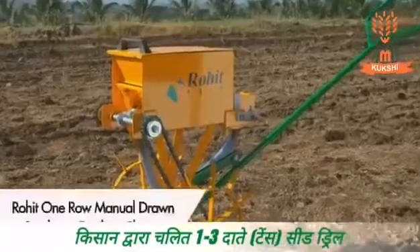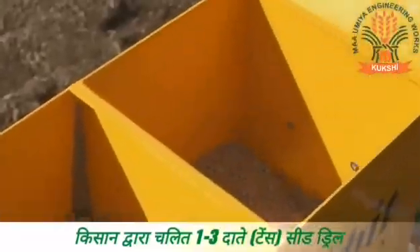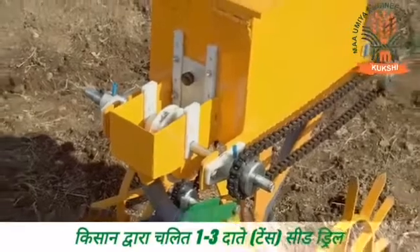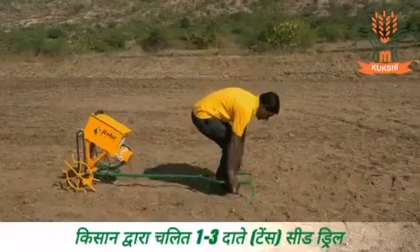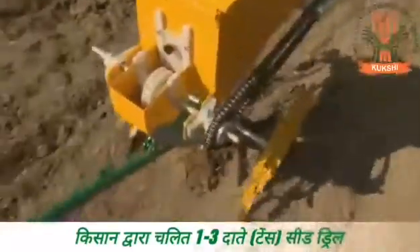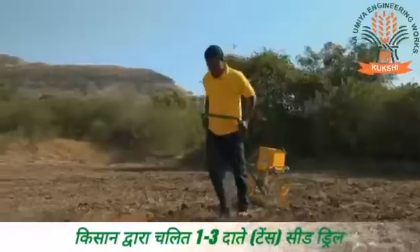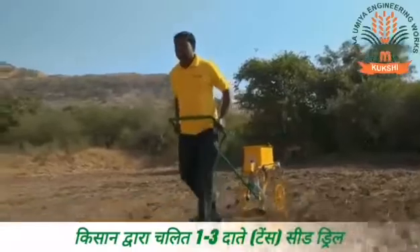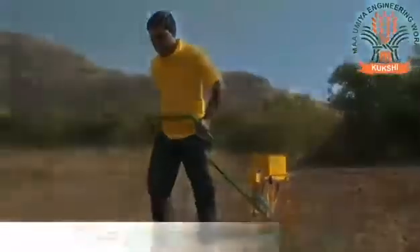Rohit one-row manual drawn seed-cum-fertilizer planter is especially manufactured to suit small farming requirements. This is the smallest model with a single seed dispenser. This model allows the farmer to single-handedly sow seeds and dispense fertilizer in his farms. It is easy to use and handle.